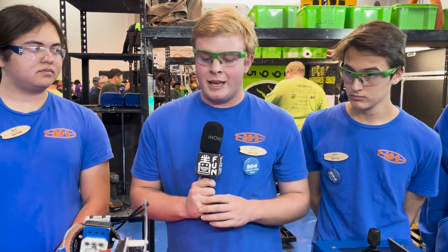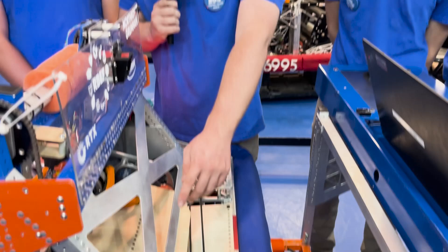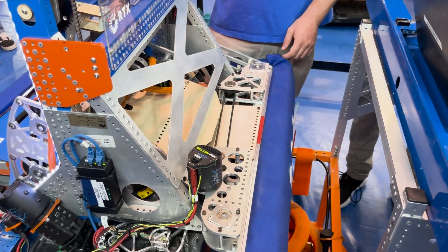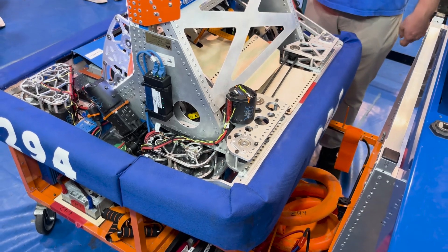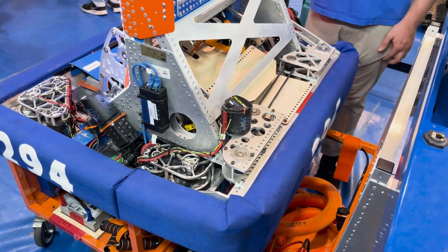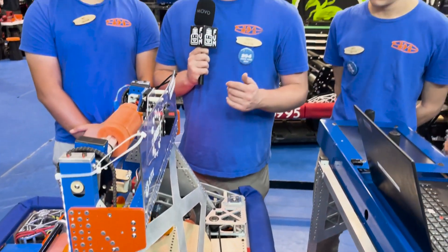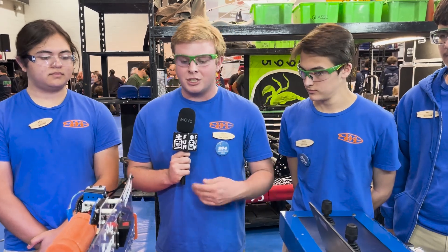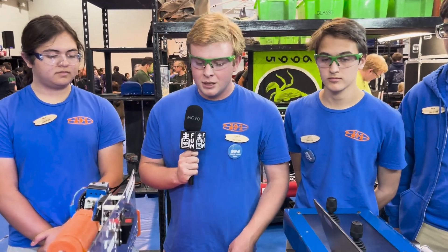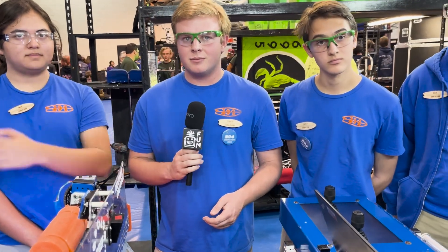Was under-the-bumper something you guys were planning from the start, or did you transition from over-the-bumper? We started with a kind of through-the-bumper design — our intake was in the middle of the robot with a giant hole in our belly pan. We never really thought about doing over-the-bumper because we saw the game had very high energy potential with how much space there was and the new motors coming out, making FRC a faster-paced game. So under-the-bumper was just the choice that ended up happening.